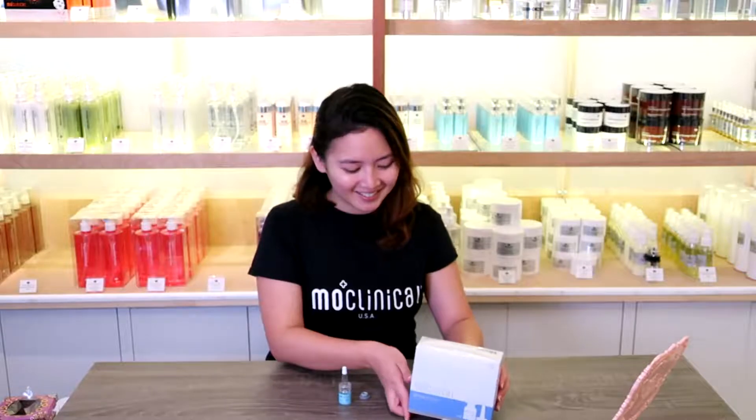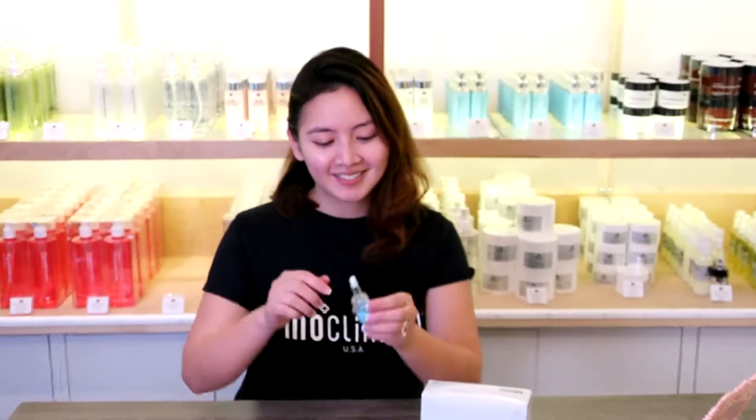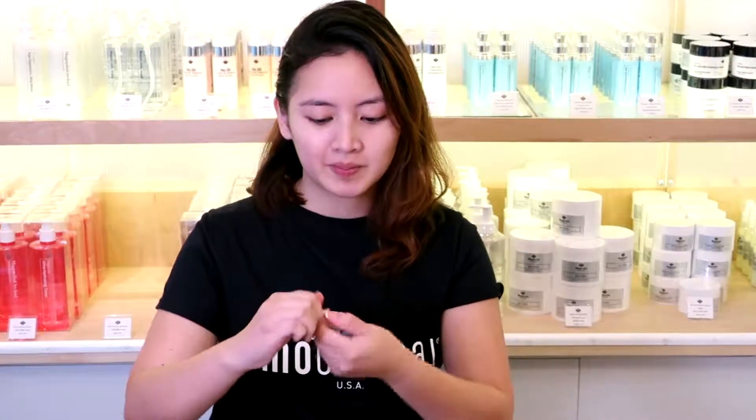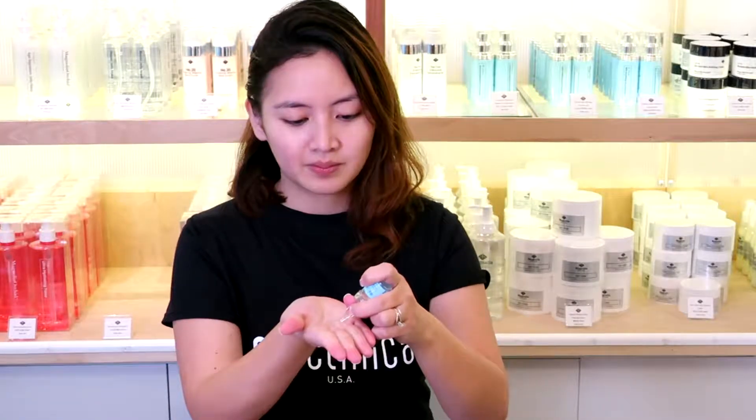24-hour solution for skin calming and irritation relief. Use this product twice a day after cleanser and toner. Apply an appropriate amount to your fingertips and gently massage onto the skin. This solution is designed for sensitive and recently treated skin.